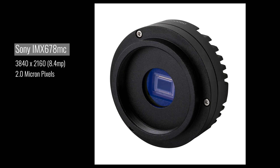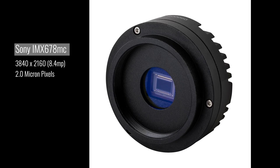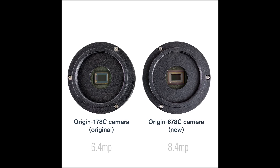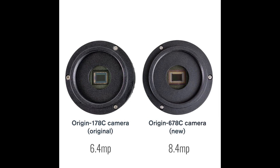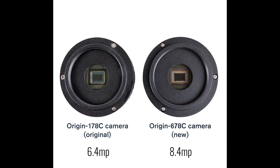The new IMX 678 color camera is an 8.4 megapixel sensor that utilizes a 2.0 micron pixel. This is an increase of 2 million pixels from the original 178, plus an increase in resolution. You're imaging at 1.2 arc seconds per pixel with the IMX 678 versus the 1.5 arc seconds per pixel that you got with the 178. This is going to provide sharper, more detailed images that are going to fit perfectly in that 16 by 9 aspect ratio of your phone or your tablet.